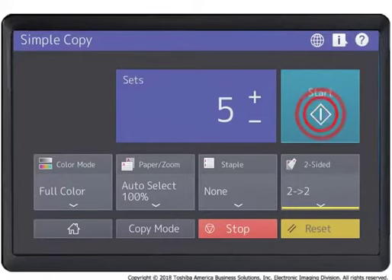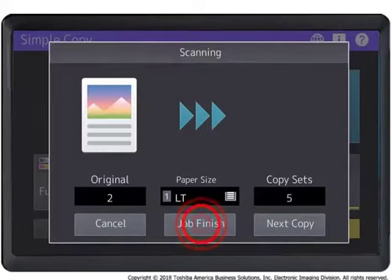Press the Start button. If you have placed the original document on the copier glass, press Next Copy to scan and add another document to the copy job. Otherwise, press Job Finish to finish copying.